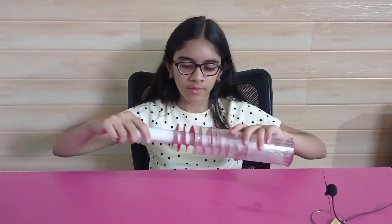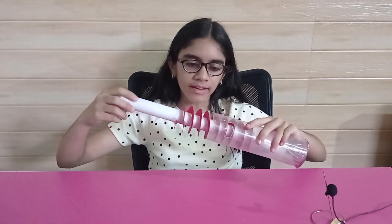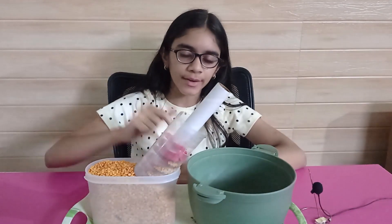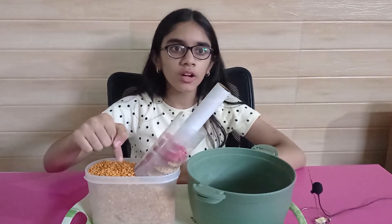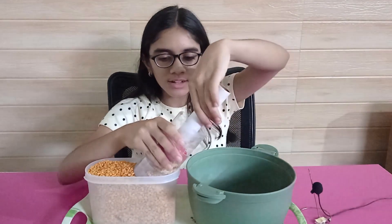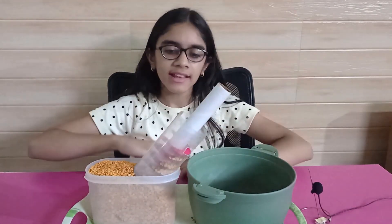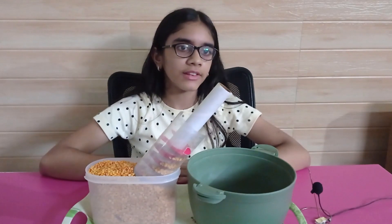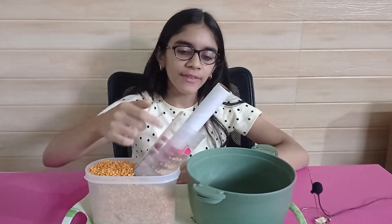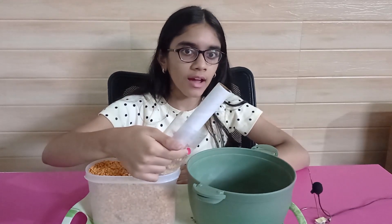The Archimedes screw, also known as water screw or Egyptian screw, is one of the earliest hydraulic machines. It has a rotating screw-shaped blade inside a cylindrical casing. One end of the screw is placed in water or grains and is elevated at some angle. As the screw turns, the material is trapped in the air pockets between the screw's threads, lifted along the screw's axis, and eventually comes out of the open upper end.